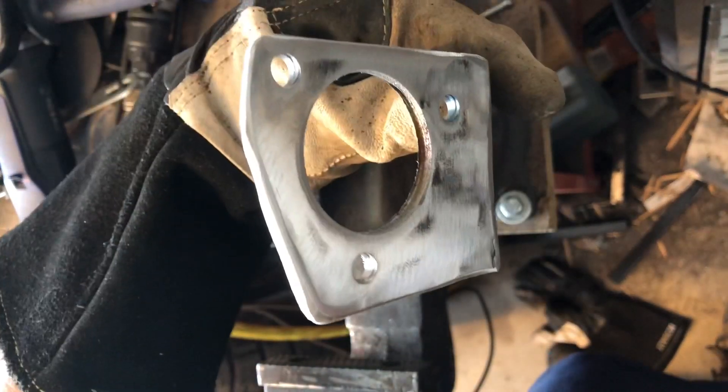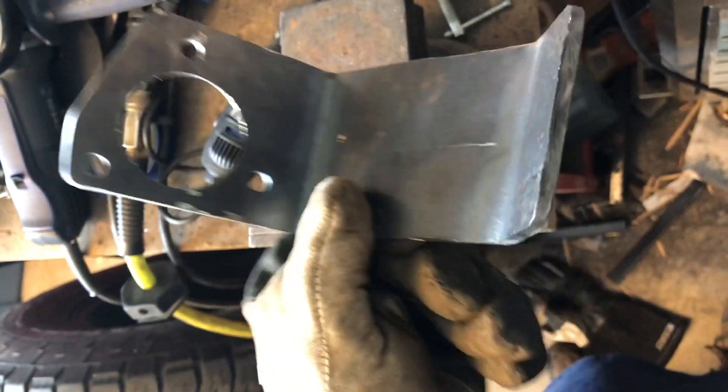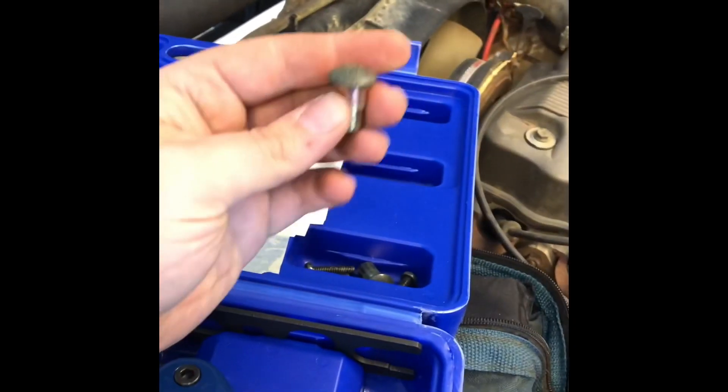Alright guys, bracket is all finished up — the only thing left is I still have to drill two holes here, but other than that it's good to go. Here's one more view of the bracket installed. I'm just gonna mark two holes right down here, and once I get those marked and drilled I'll transfer those holes into the tube and then I'll tap them for the appropriate size bolt.